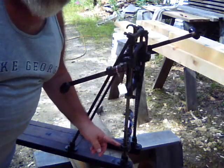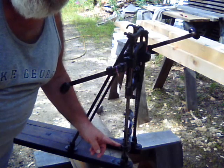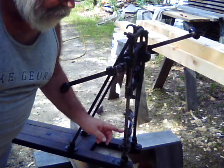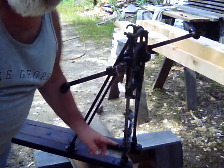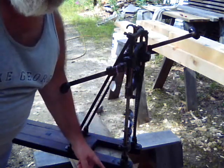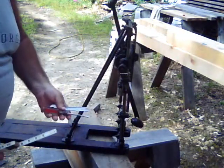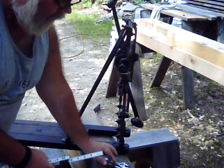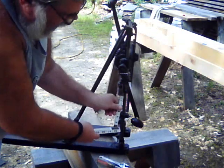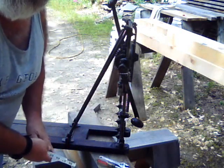On this rod of the tower is a depth stop which is adjustable to limit the travel of the carriage down the rail, and that will limit the depth of your mortise hole. Using a screwdriver, an adjustable wrench, and my folding ruler, I have set the depth stop to bore a hole approximately four inches deep.